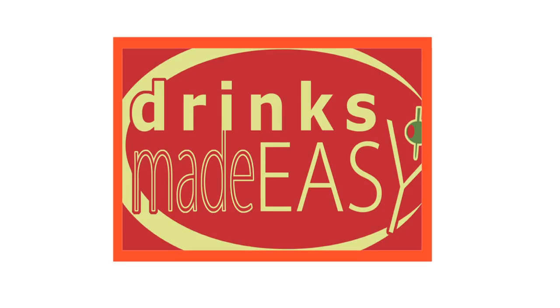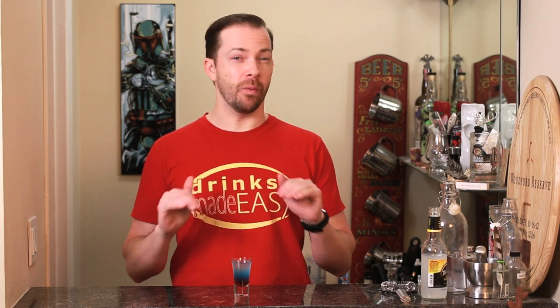Welcome to Drinks Made Easy. Today we're making the perfect sugary adult treat, the Bomb Pop Shot. Everyone likes Bomb Pops, but not everybody likes the Brain Freeze. So here's a tasty workaround that won't give you a headache — unless you drink too many.